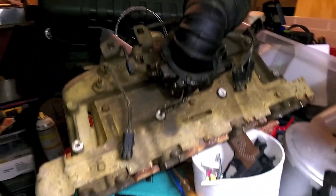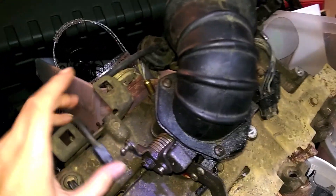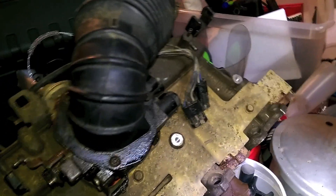Over here you can see the old intake from the Renex — smooth, flat, square — very different from this curvy round one. So I'll have to do some adapting and stuff.